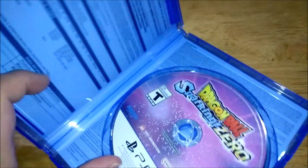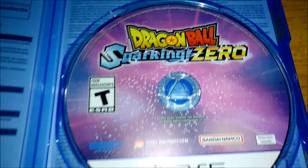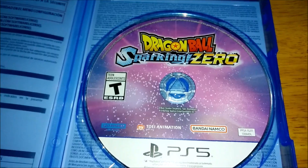So let's look inside now. No booklet, but here's the disc. That's cool. I was kind of hoping you could have an alternative cover — that would be nice, but that is that.